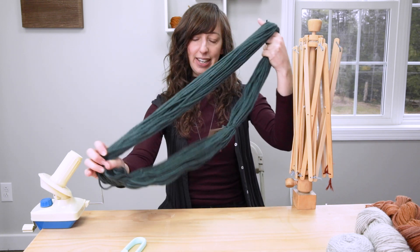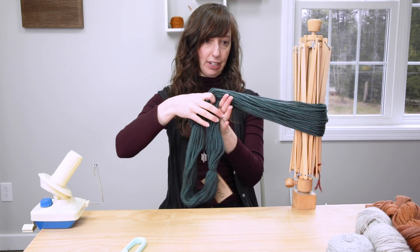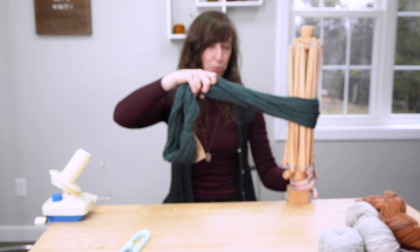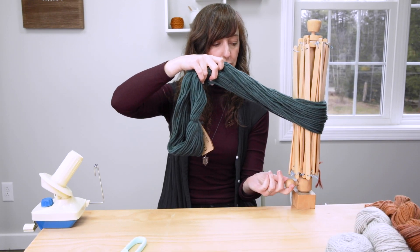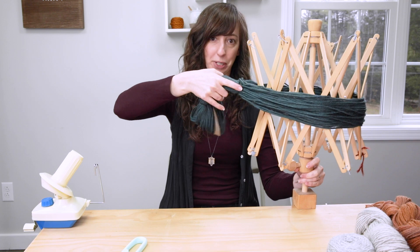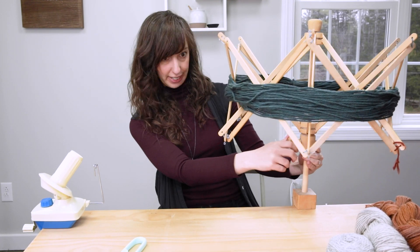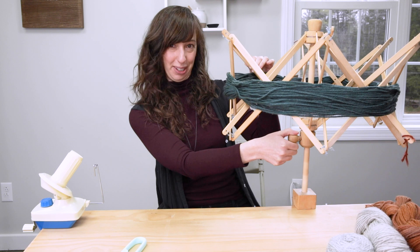I'm going to put it over my Swift like this. I like to hold the loop with one hand, and then there's this mechanism here — this is what helps to open up the Swift. It's going to open like an umbrella. First you want to make sure that this knob here is loose, and then you're going to move it up. As you can see, it starts to open just like an umbrella, and now the loop is on there. Once it's in a nice secure formation, I take the knob and tighten it — that's what keeps the umbrella part open.